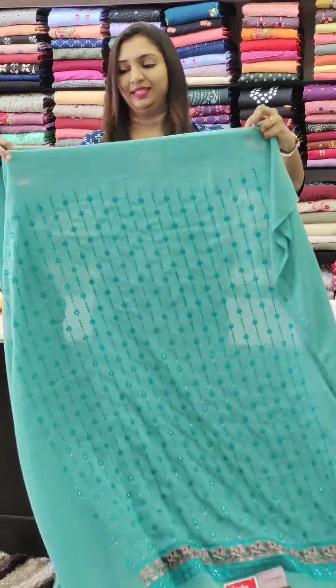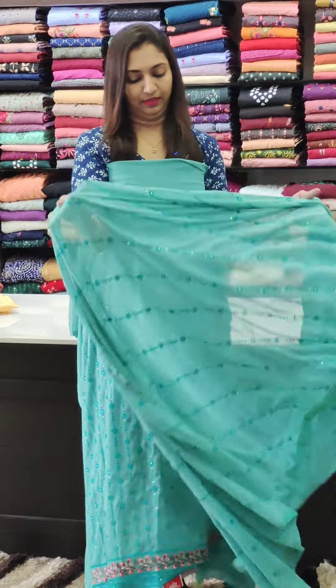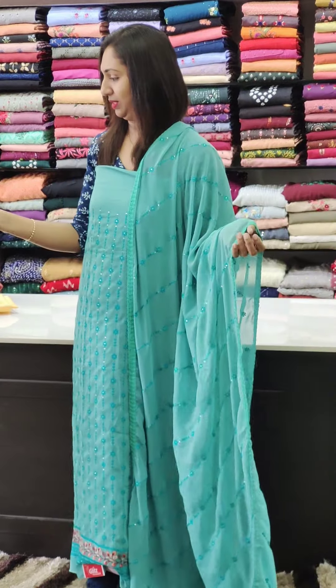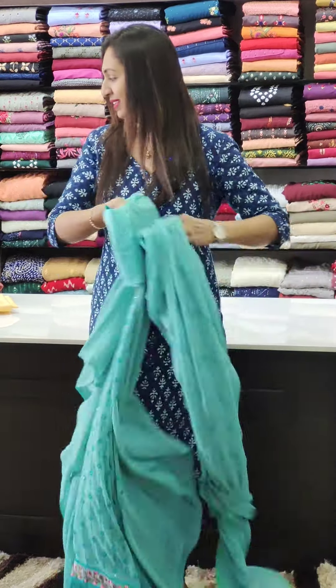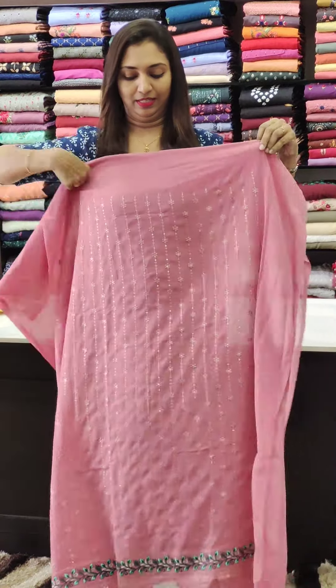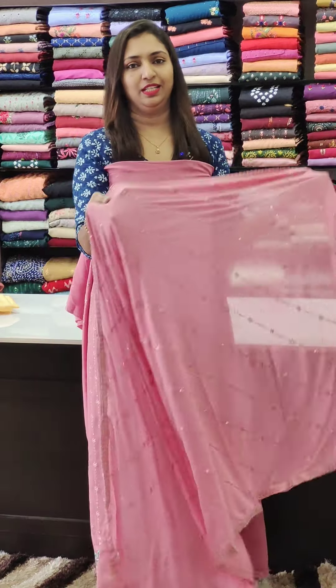Next, we have a pink tone. The pink tone with blue and blue accents.